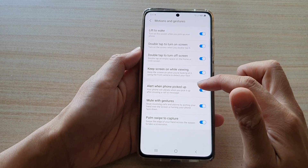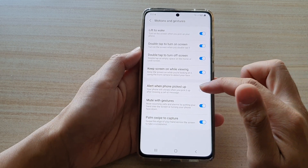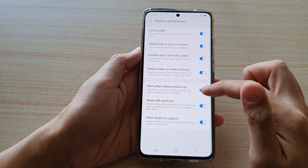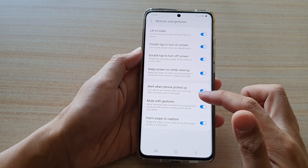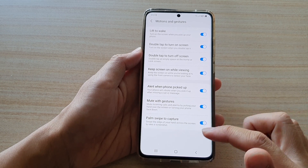In here, tap on Alert When Phone Pick Up. Tap on the switch to turn it on or turn it off. It says that your phone will vibrate when you pick up after missing a call or message.